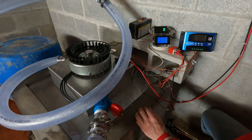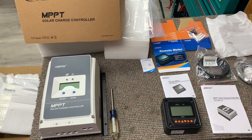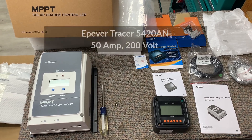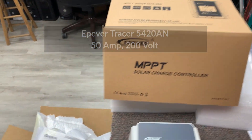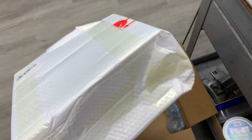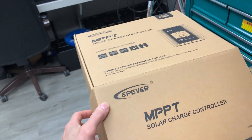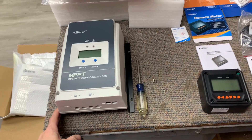I have never seen a package so well packed as this product here. It was very well and neatly placed. Even the bag around the box was neatly and tightly wrapped, protecting the original box. I hope the product is as good as their packaging.